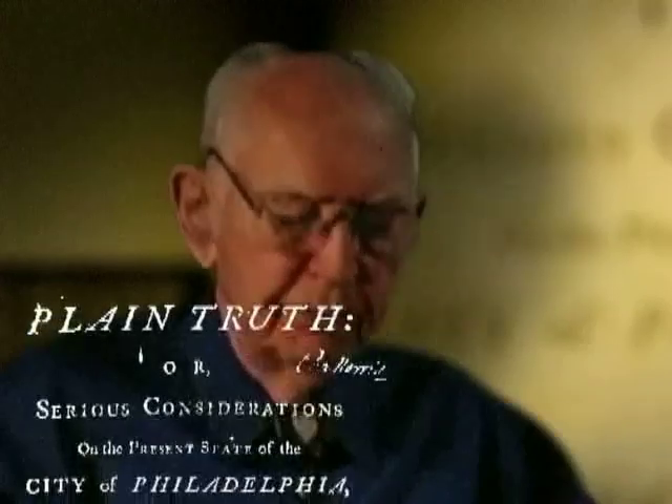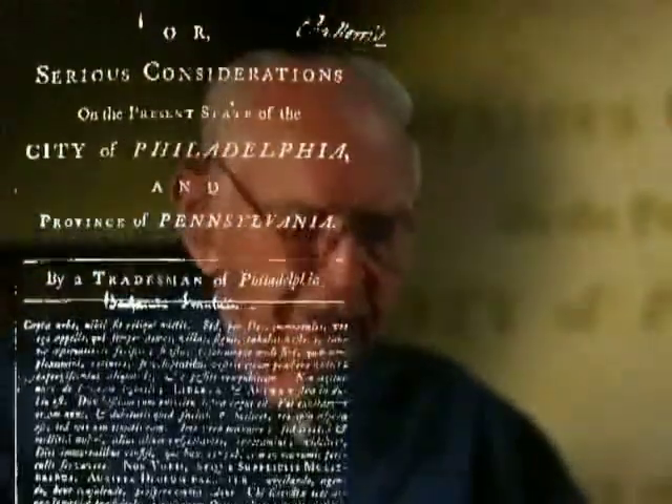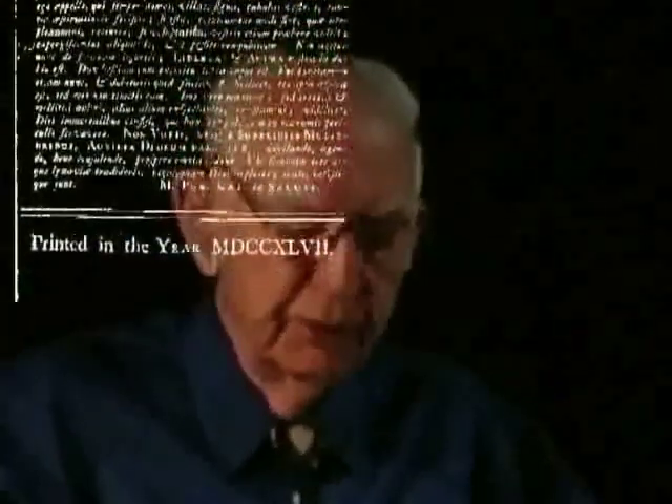I'd like to show how Ben Franklin used his scientific appreciation of rope, or thread, to promote union among the colonies. At present, we are like separate filaments of flax before the thread is formed, without strength, because without connection. But union would make us strong.